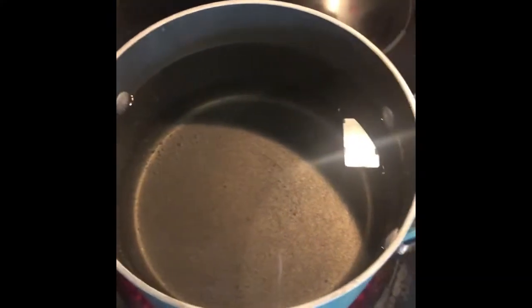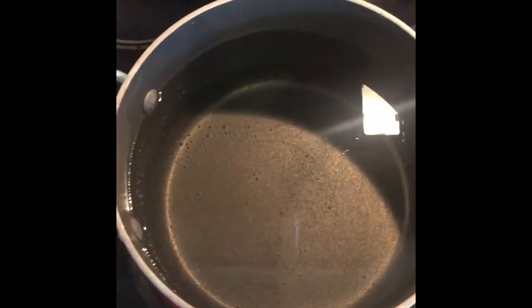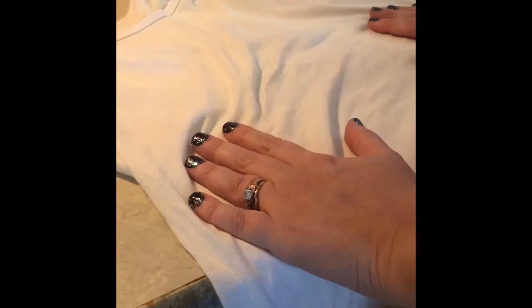First thing you need to do is get a pot of water, fill it up, and then turn your eye on high until it comes to a boil. I went in the pantry to see what kind of teas I had. I had regular tea and herbal tea, but I'm going to use the regular tea because I want more of a brown color. I put about six tea bags in there just to see what would happen.